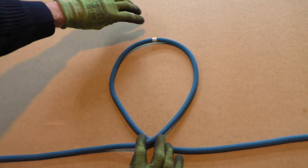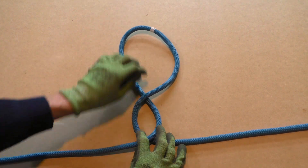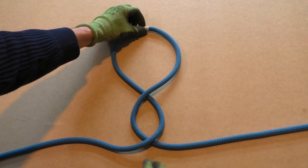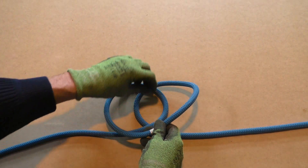Now we are going to repeat this process to create another loop. Because the Alpine butterfly loop is created by making twists in the bight, this method is often referred to as the twist method. Next we take the top of the bight and bring it over the bottom loop.